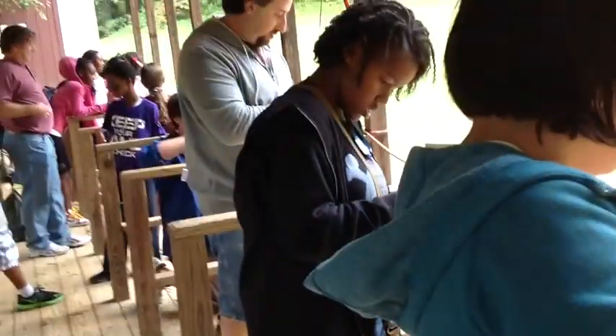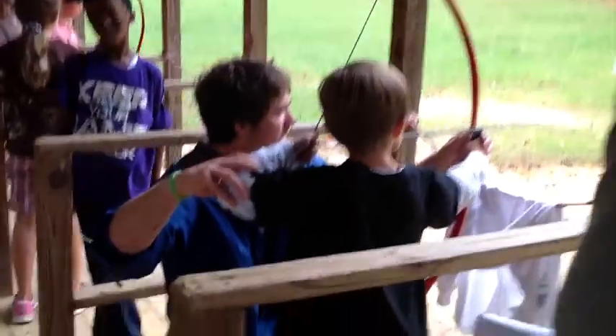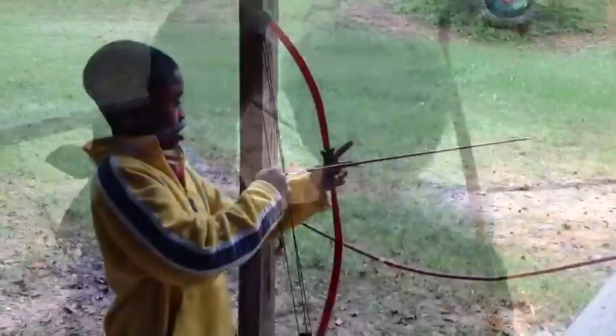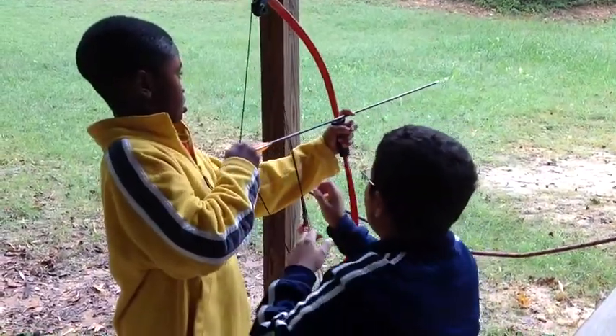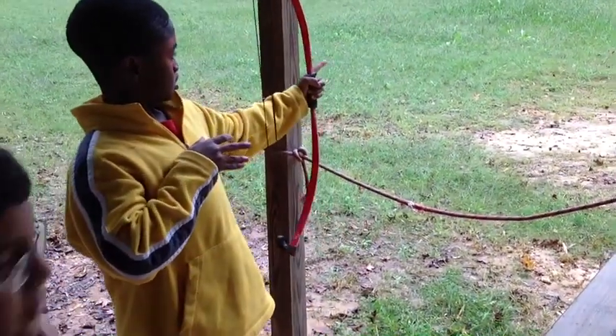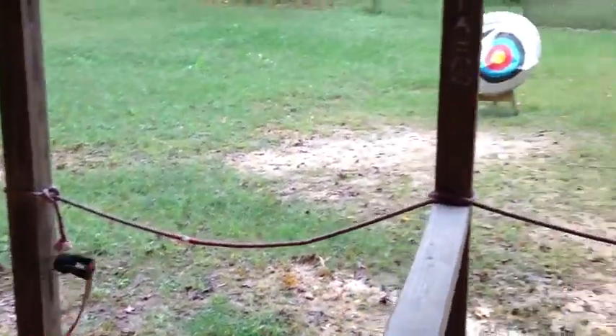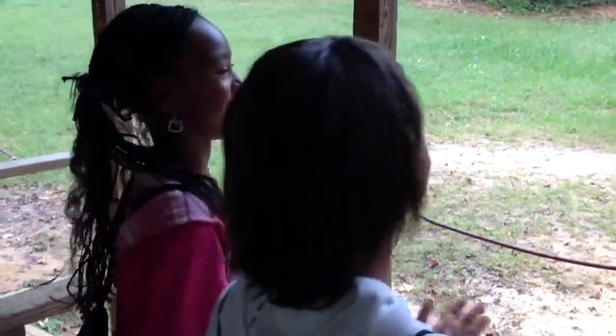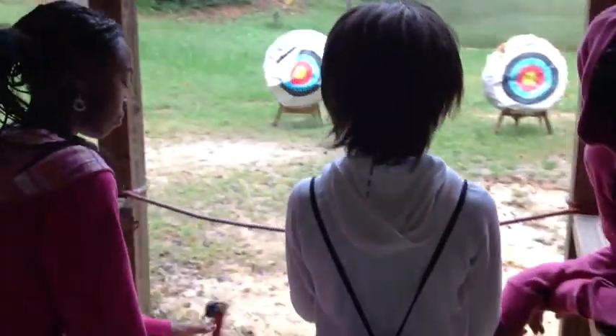I'm going to pull this arm back. Perfect, that's really good. All right, and then when you're ready... oh, that was close. That was a good shot — you're off a little bit. Cross that rope. Once you've shot all of them, go ahead and set your bow down and let those people finish up. All right, good — so is that everyone? All right, good.